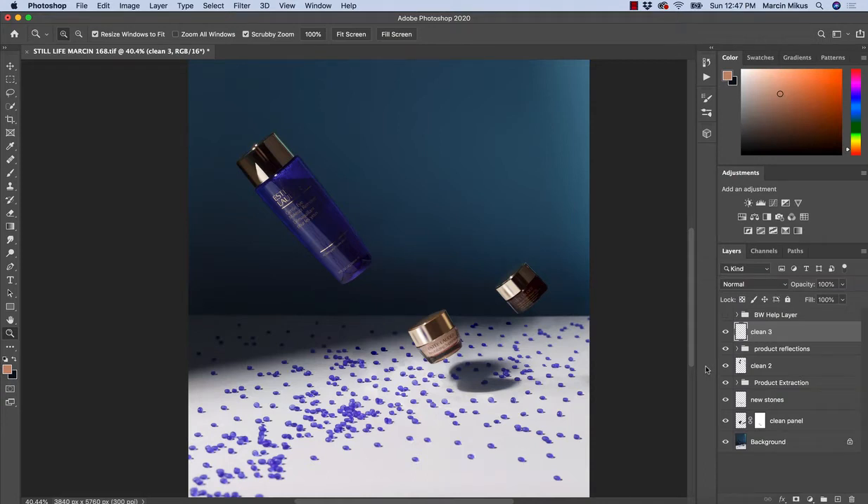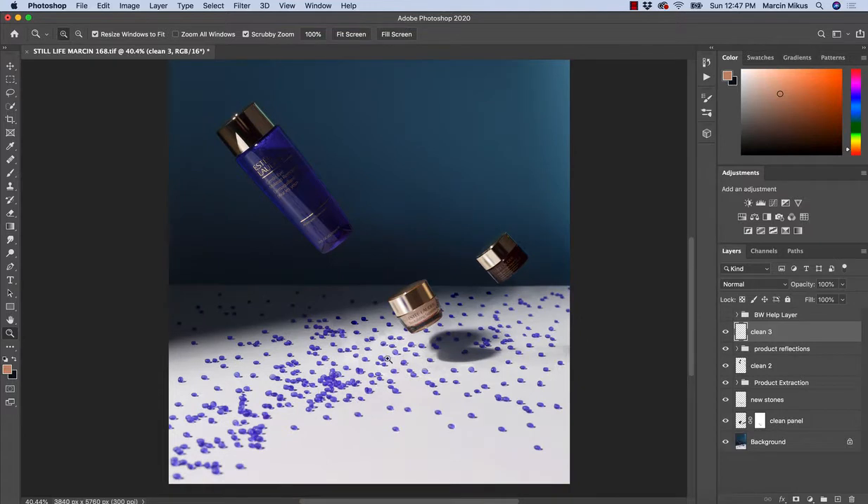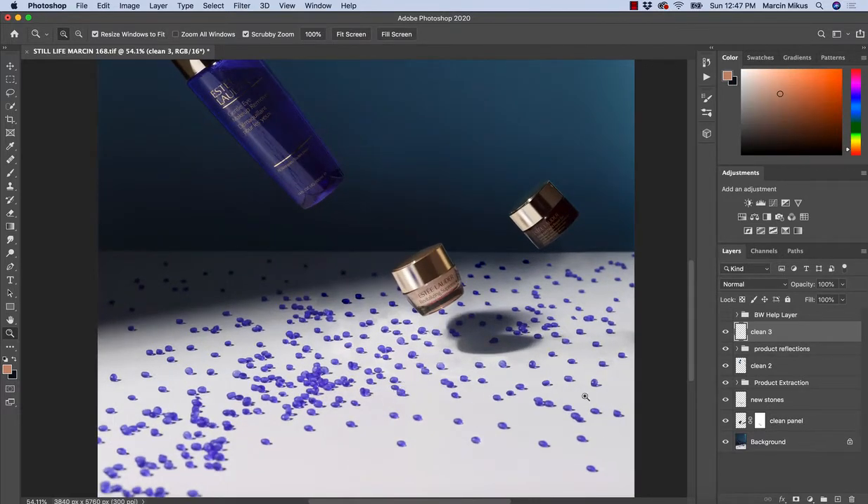Although dodge and burn retouching using curve adjustment layers might be a little bit easier in the execution, when it comes to retouching products — especially areas that are quite bright — I would recommend working with the empty layer. In this lesson, I'm going to show you how to do dodge and burn retouching on the empty layer.